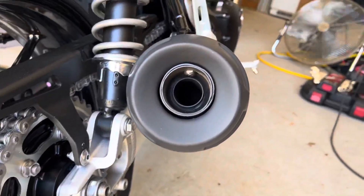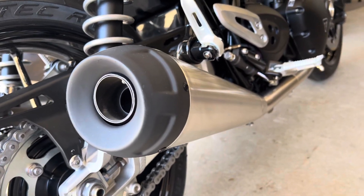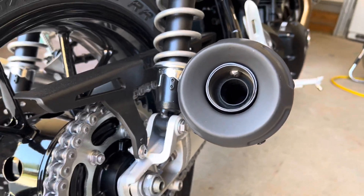Kudos to Triumph for making stock mufflers that look that good and sound so good. I don't know how these get through noise emissions, but they do. However, they could sound better.